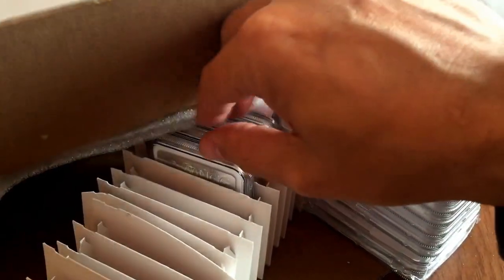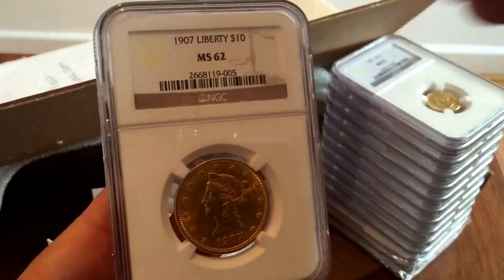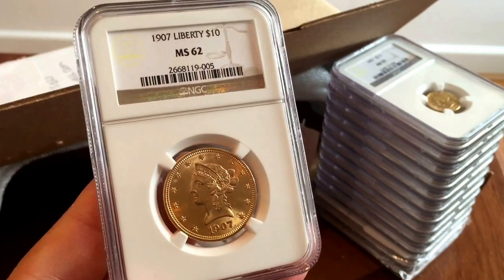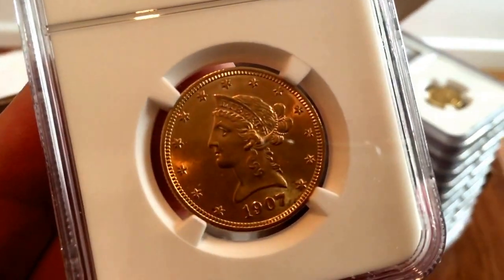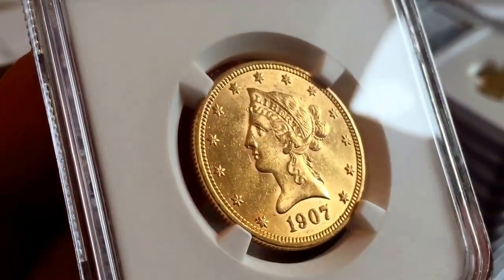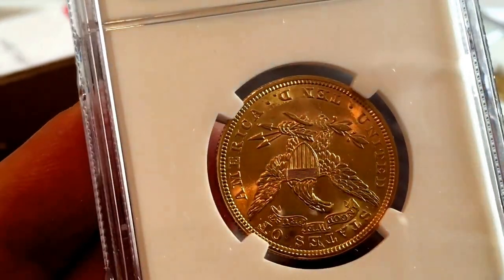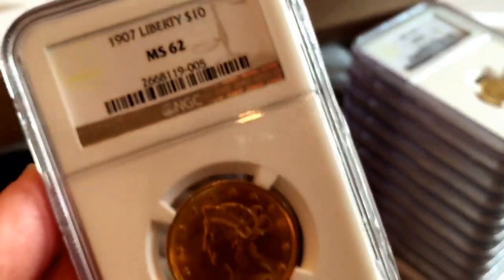This one is another really good grade I'm very pleased with — MS62 on a 1907 Eagle. It's actually a really nice, clean coin. I knew it was a good coin, and it's nice sometimes when your opinion gets reinforced by the graders, because sometimes I think I've picked up something really good and they tell me it's rubbish. So MS62 Eagle — really pleased with that.